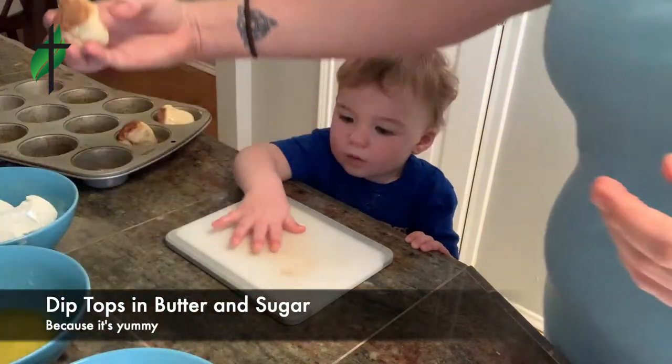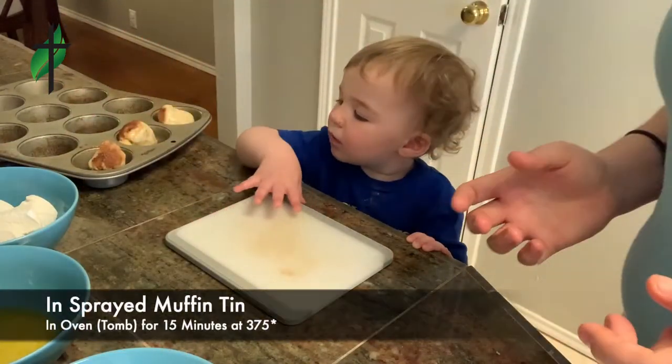And then dip. Dip. Dip. Is that good? Yes.